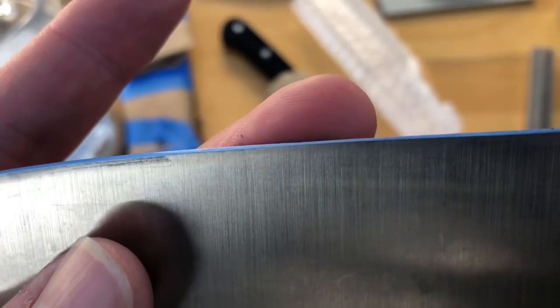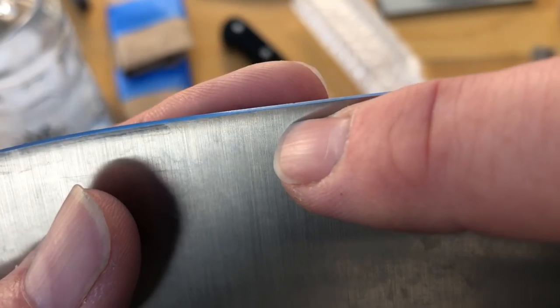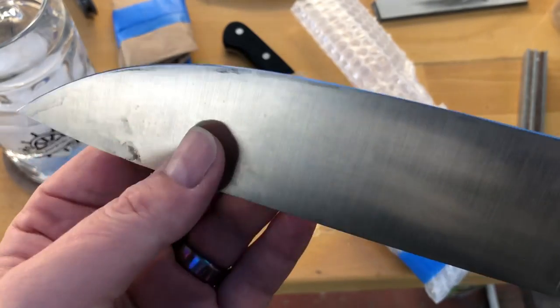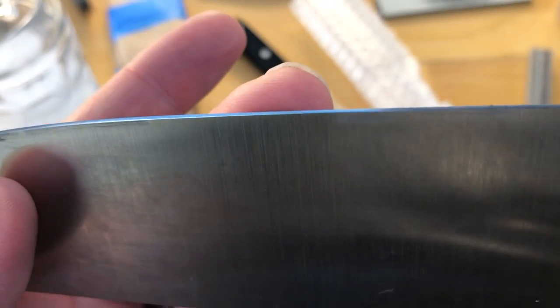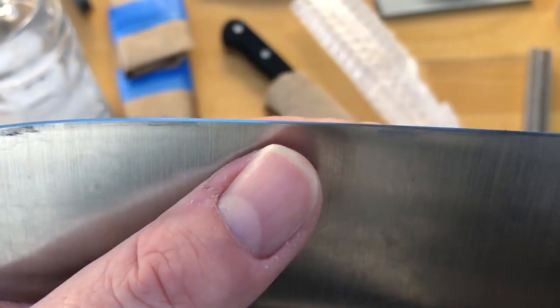I think a lot of it has to do with heat treat — hardness and tempering. This is a really hard steel, you can feel it when it interfaces with the stone. And this knife is really thin behind the edge. I was on an 80-grit stone to begin with and the chips just didn't go anywhere. I was taking off a significant amount of material, and 80 grit is about as coarse as I've got.